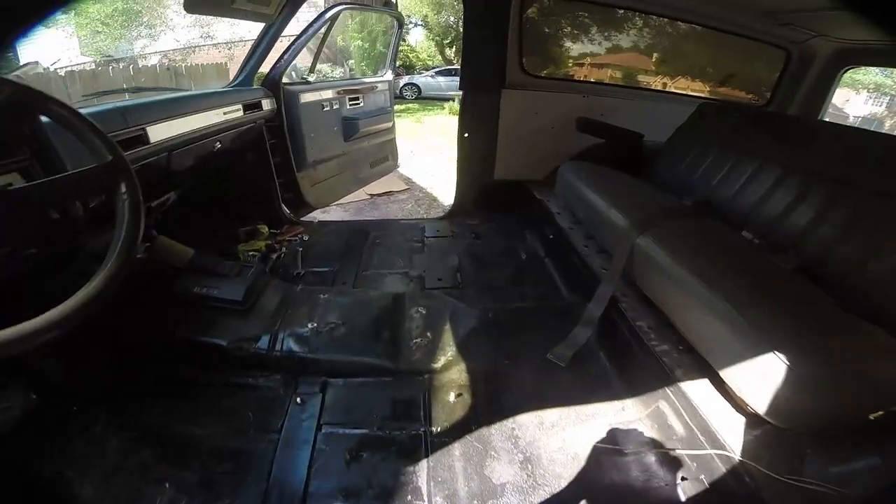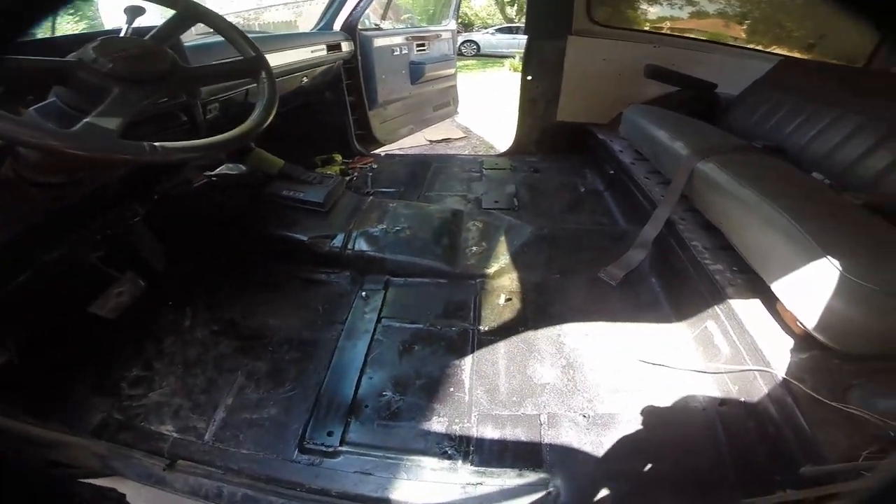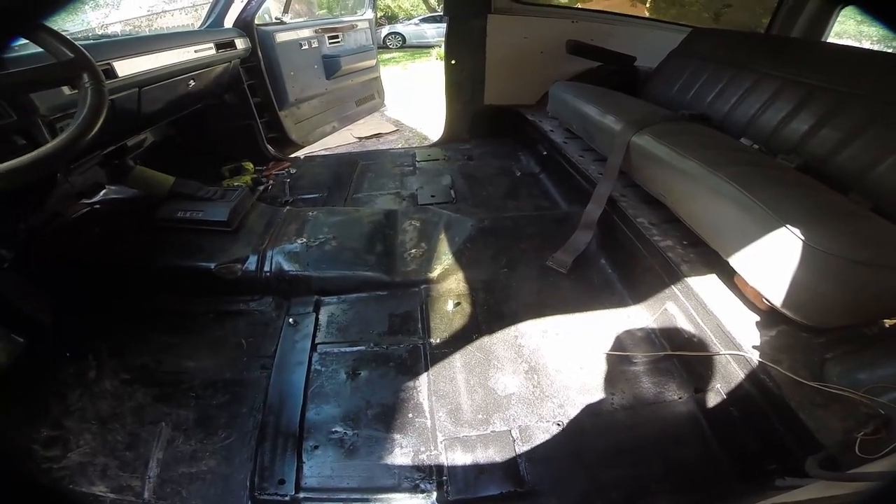We're going to clean this seat real quick and then bolt it in for the last time. Both sides are fully welded in, ready to go. I've got to get these seats in here. I'm going to clean up the passenger side and then just start bolting everything in. Hopefully we'll be ready to rock and roll here in a minute.